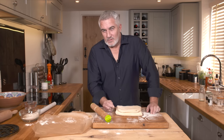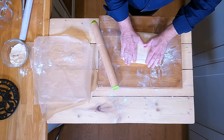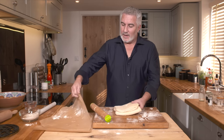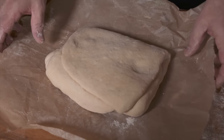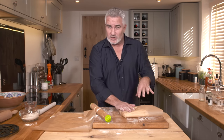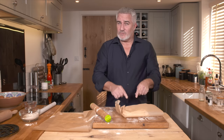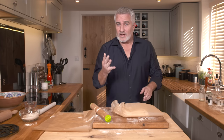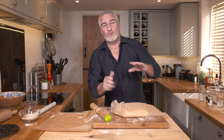Now you've got dough, butter, dough, dough — that's your first turn. Make a little knock in there to indicate it's been turned once. Wrap it in paper and pop it in the fridge for around half an hour — you just want to solidify the butter again because it's soft now. Then bring it back out, roll it out exactly as I've done, fold a third over and a third on top of that. You need to do that four times with a break of at least 30 minutes between each fold or lamination.